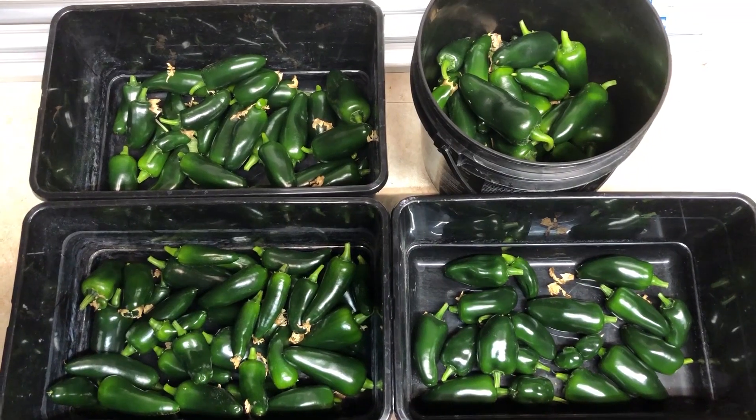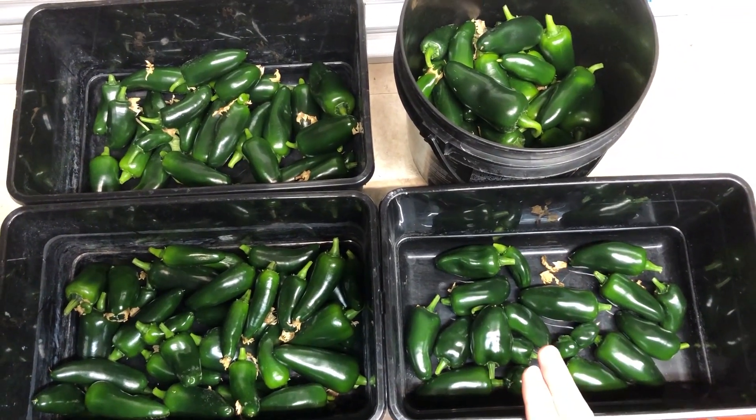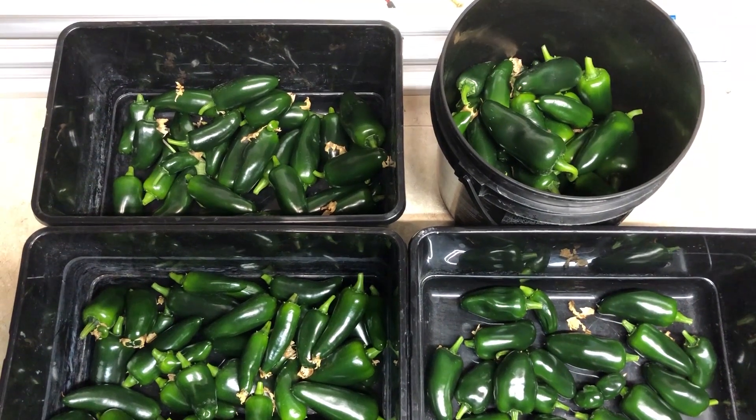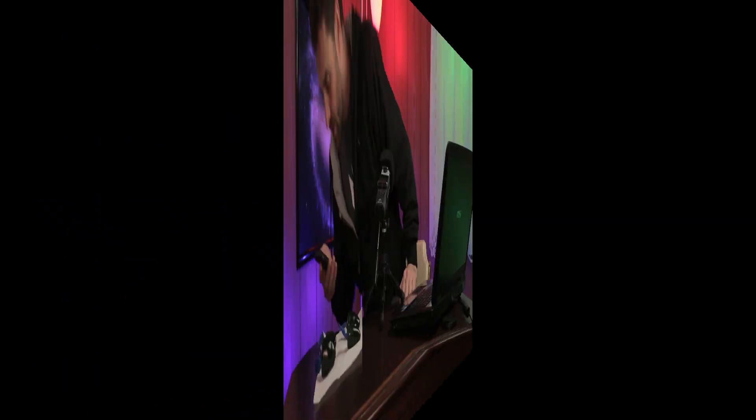Here is the harvest arranged just how the plants were. You have the front plant under the high bay, the rear plant under the high bay, the rear plant under Max Bloom, and the front plant under Max Bloom. We're going to go ahead and count these, weigh these, and take the averages and come back and talk about it. I have picked the peppers, I have counted them, I have weighed them, and I've taken averages — so I'm just going to read off the results verbatim here.